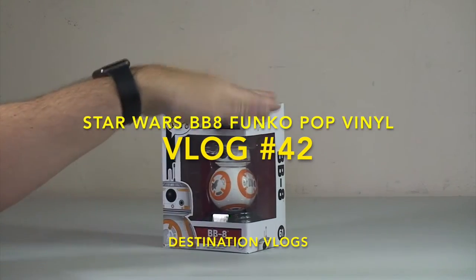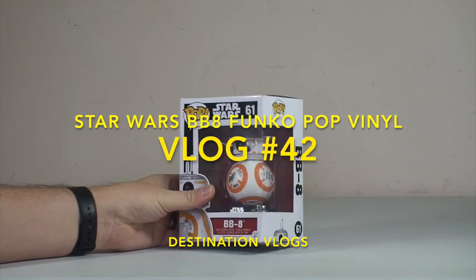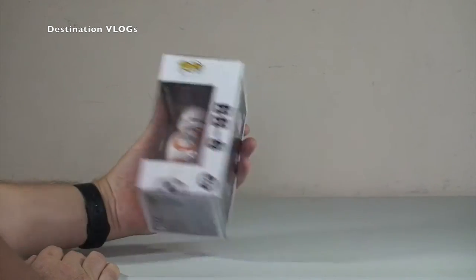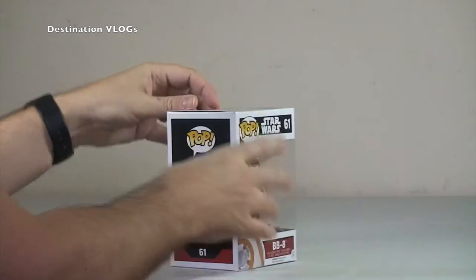Hello YouTubers, hello it's Dave. I just want to do a quick video to show you this. I did an unboxing of this getting it out of the Amazon box, now I want to do an unboxing and get it out of its own box — it is the Pop Vinyl Figure BB-8 from Lego Star Wars Force Awakens.